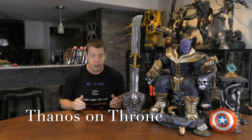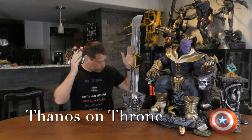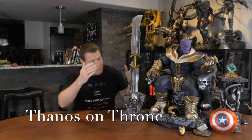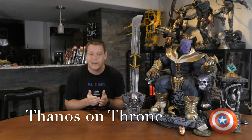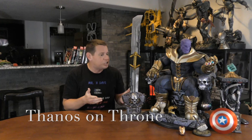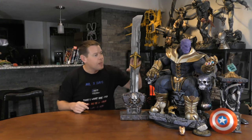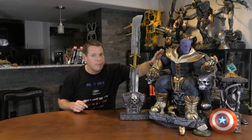Mr. X with the Extreme Channel here. Today we're going to do something a little bit different. We have a statue and a shitload of custom stuff with it. Usually we review, but today we're just going to look at this together. The Xtreme Channel is all about extreme collectibles, extreme lifestyle, stuff like that. This is an extreme statue.